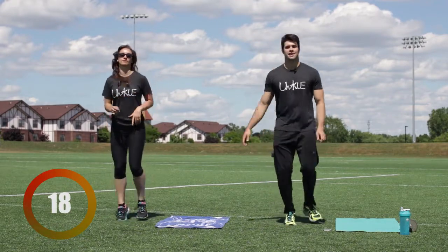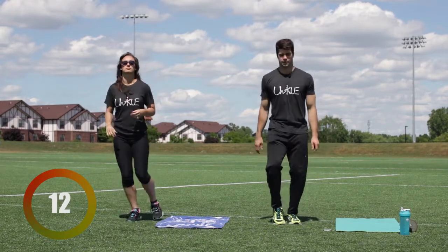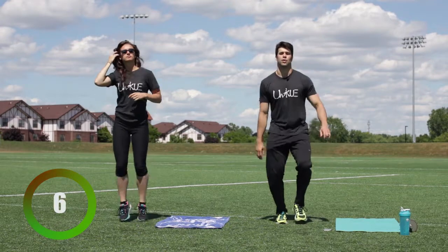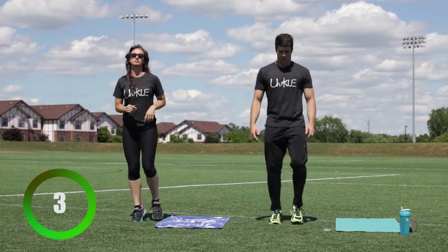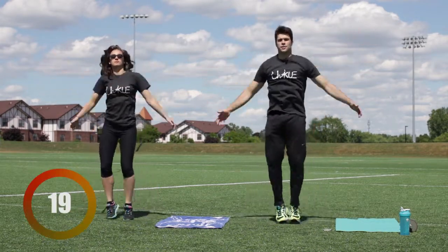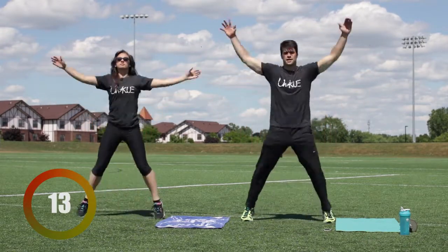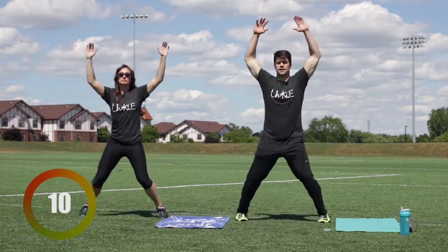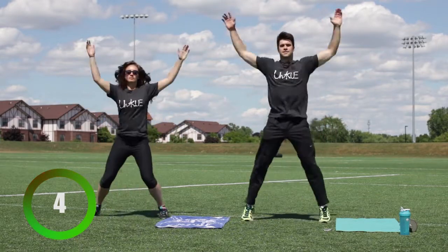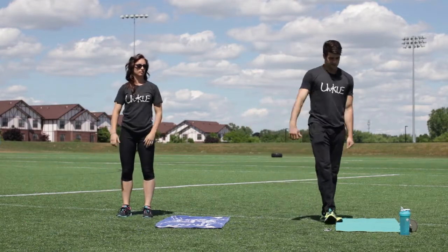Jaclyn over here is doing the modified exercises, so if this is too difficult for you, follow along with her. We're gonna do 20 jumping jacks. Ready? Three, two, one. One through twenty. Okay, loosen it up, take about five seconds.